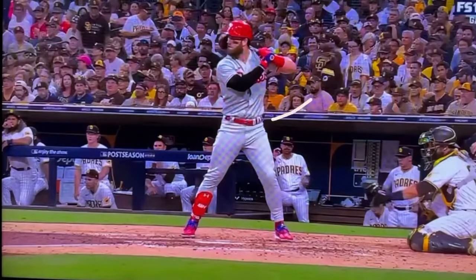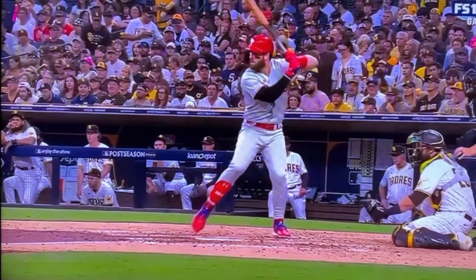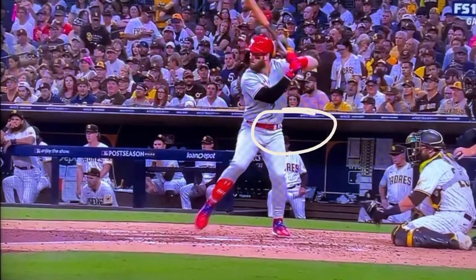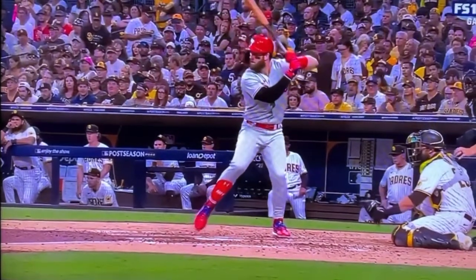The first thing we're going to look at is Bryce Harper's negative movement and how he loads his back hip. As we can see, he's going to get into his back hip — not his back leg, not his quad. He's getting into his back hip. He's loading his back hip.